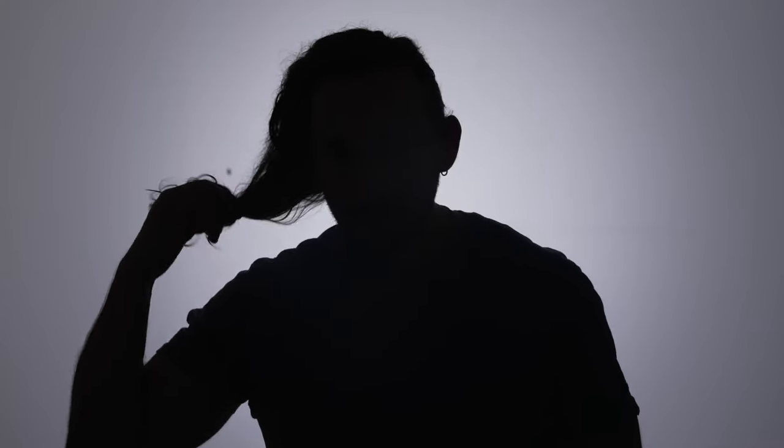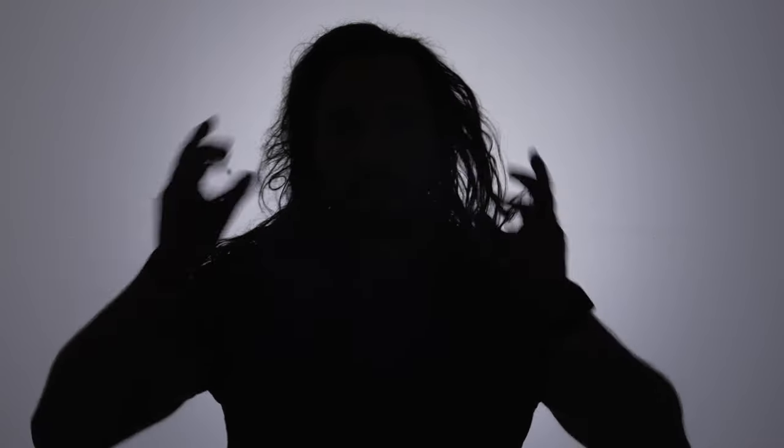For example, you can easily see each individual hair on my head. This is the key when filming a silhouette — you want to keep the foreground or the subject really crispy and really in focus in order for this to become a successful looking shot.